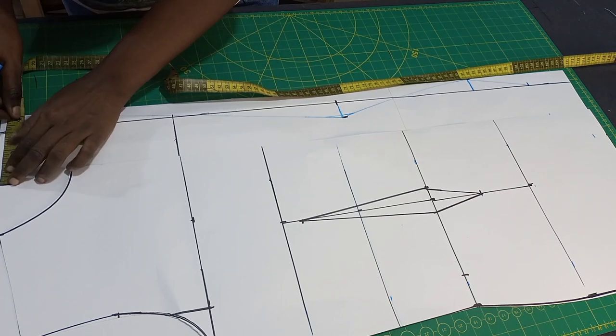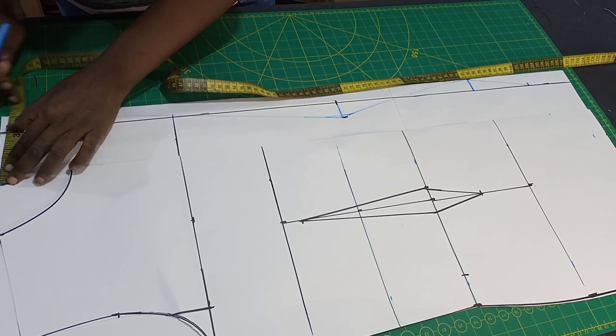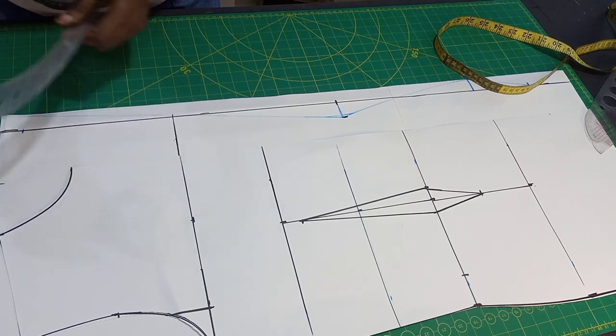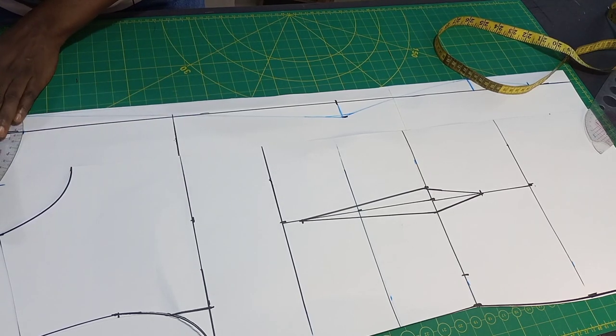On the back depth, we did 3 inches at the front for the width. The back is 1 inch. So you connect your lines together.